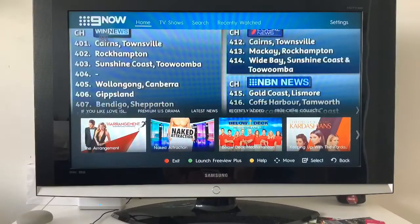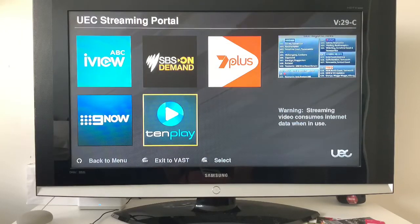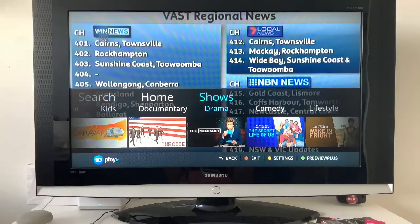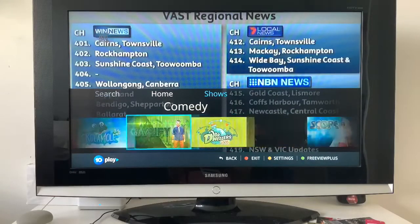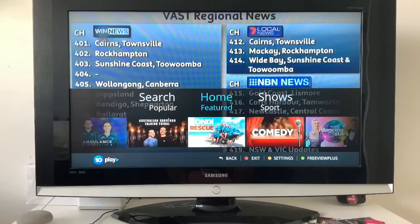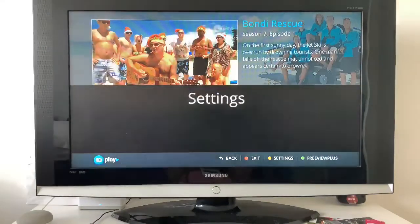Now let's look at 10 Play. It's got the old logo but when you open up the app it's now the proper new version. You've got Sport and you can scroll through all your different shows. Going over to Comedy — you can scroll through all your comedies right here, very easy to get to. You can try hitting the Freeview Plus green button — still doesn't work, it's just a broken bug. You can scroll through different seasons as well.